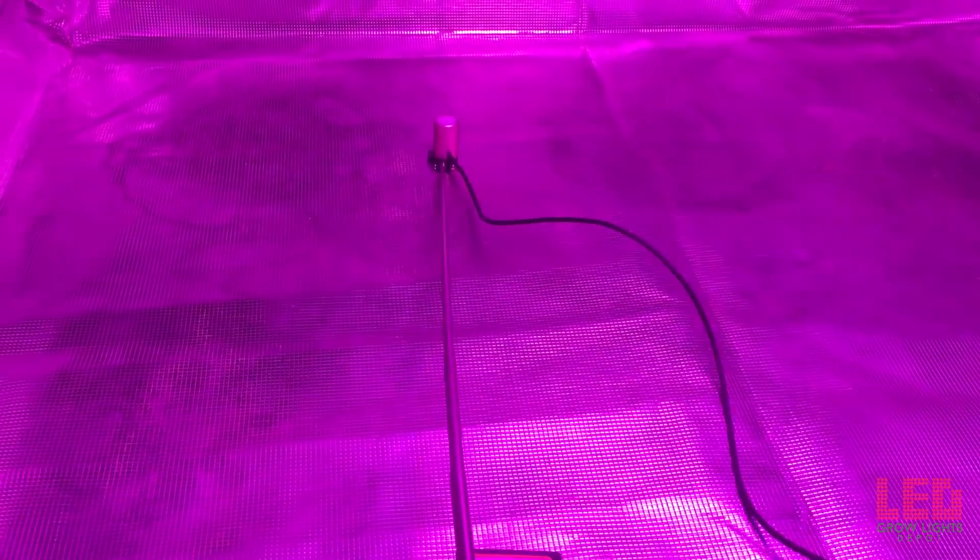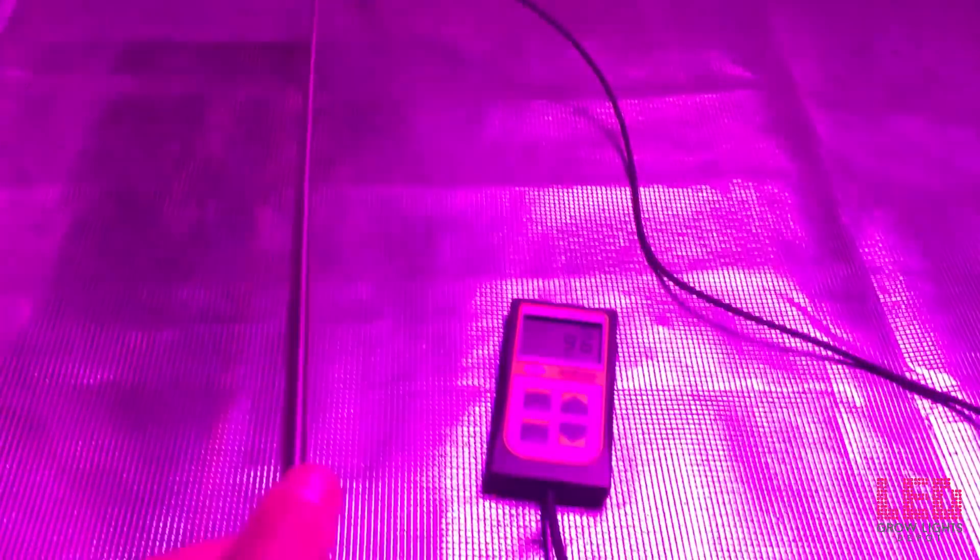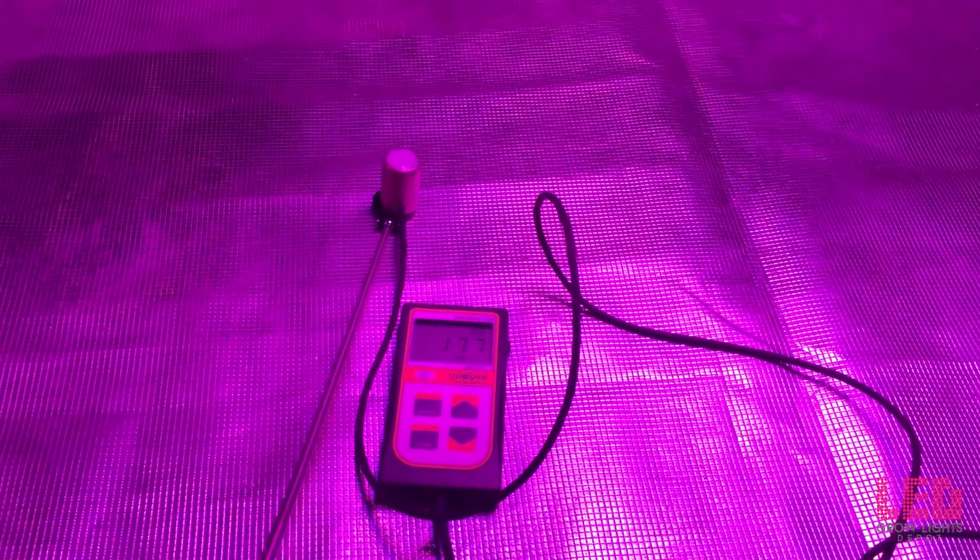Our first reading is at 18 inches — right at about 225 PPFD. Moving the meter around a 2.5 foot by 2.5 foot area square below the fixture, you can see at the edge there is about 160 PPFD and in the corner it's just below 100. Note that both grow and bloom switches are on.